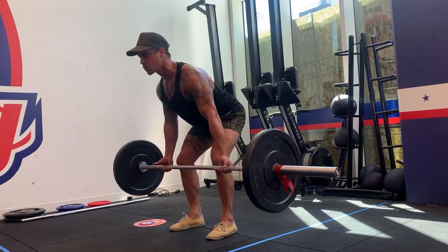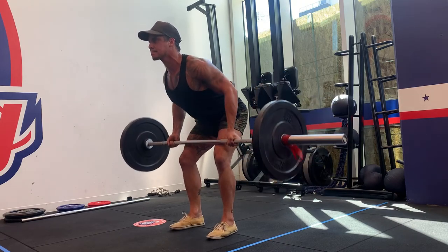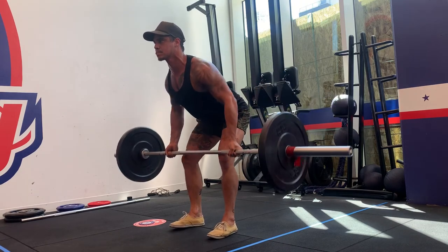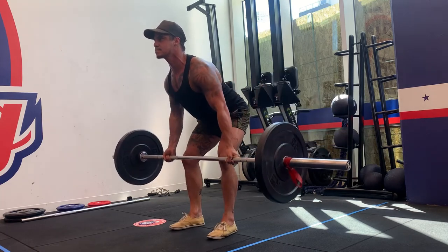From here you want to think about pulling up with your elbows, not your hands — that's how you know your back's going to be used. Your hands are just the only thing that can hold on to the bar; they just hang below your elbows.